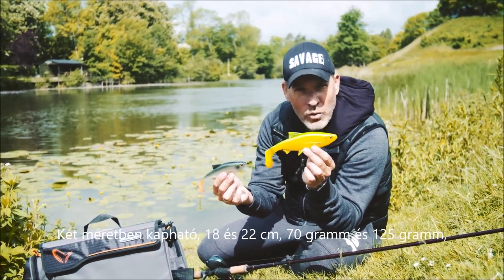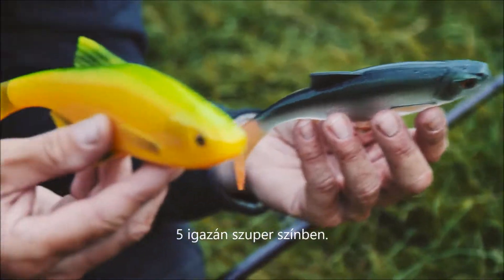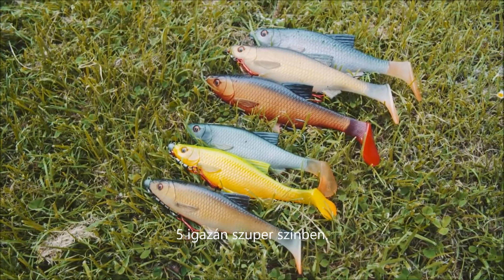It comes in two sizes: 22 centimeter and 18 centimeter, 125 grams and 70 grams. Five really cool colors.